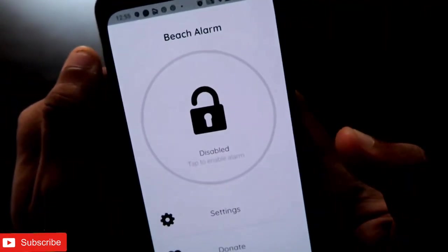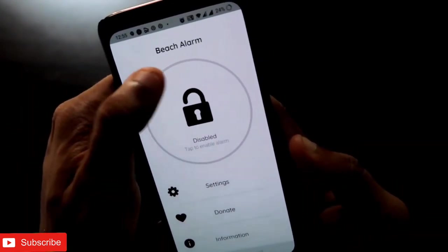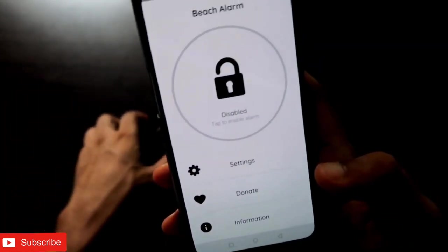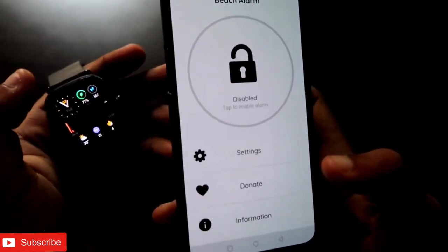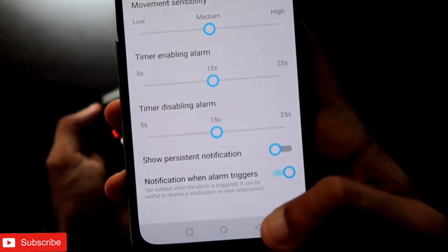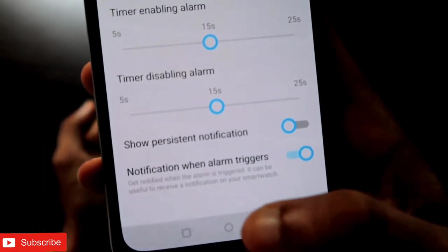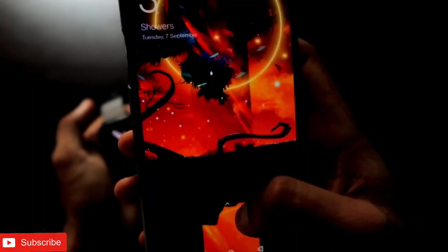After you open the application, you'll get this interface — it's pretty simple. What you need to do is configure your Amazfit GTS2 Mini with this app. Come to the Settings option and you will get the option of 'Notification when alarm triggers.' Once you see this option, just turn it on.